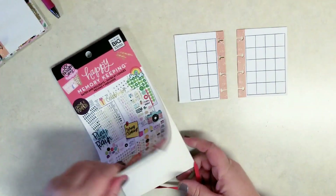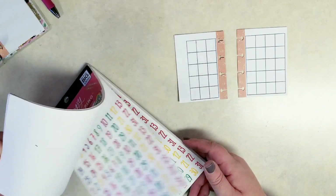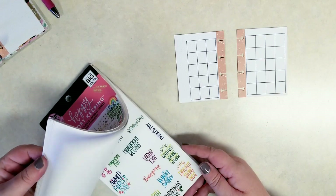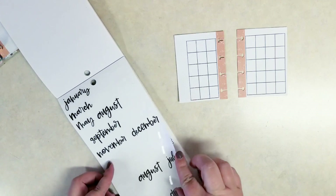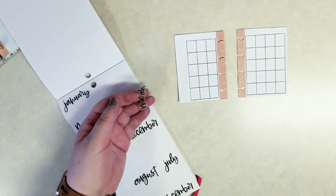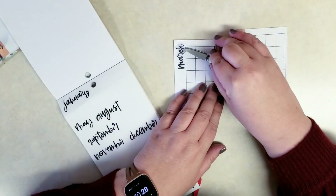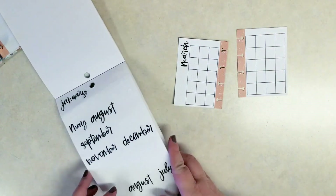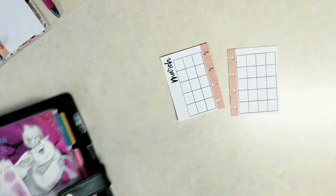I love the dates and holidays sticker book — this hot pink one. It has these cute months of the year in a nice script font. I really like this font and we can just pull March out here. I just turn it on its side so it fits, and then set that aside for now.